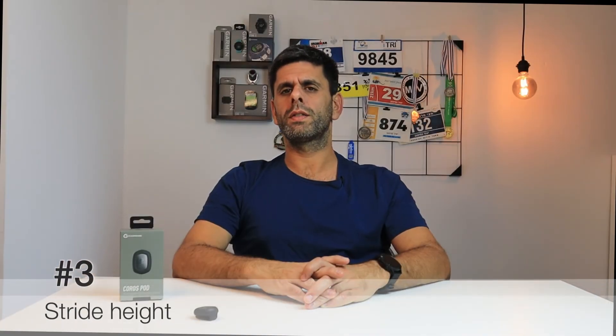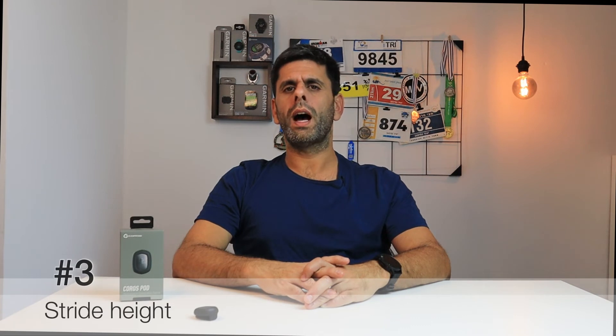Third, stride height or vertical oscillation, which measures how high your body lifts off the ground during your running stride. Fourth, ground time — how long your feet are on the ground during the run. Fifth, form power, which is essentially the amount of power wasted due to inefficiencies in your running form.